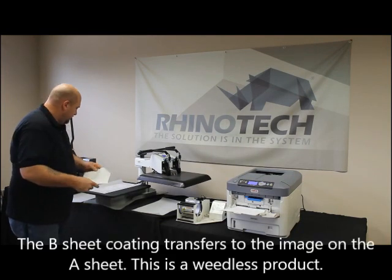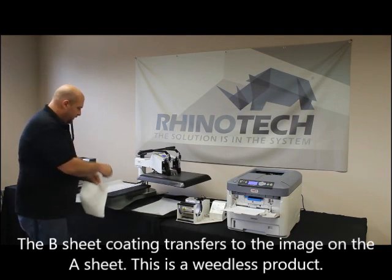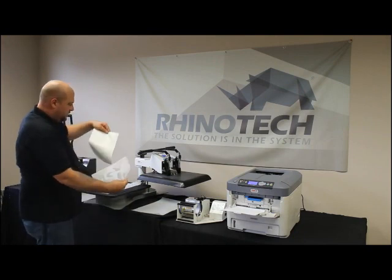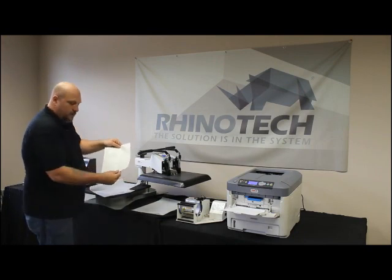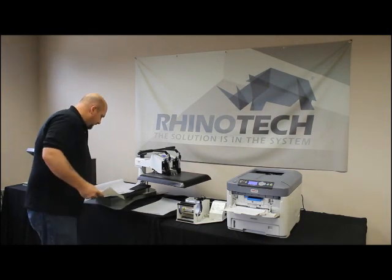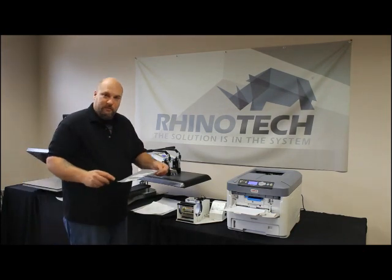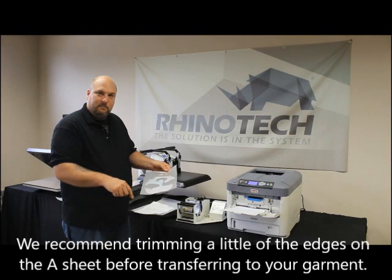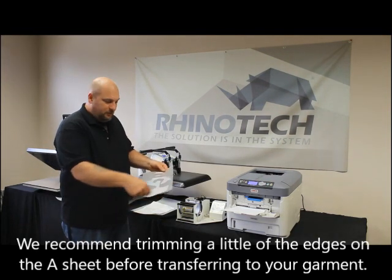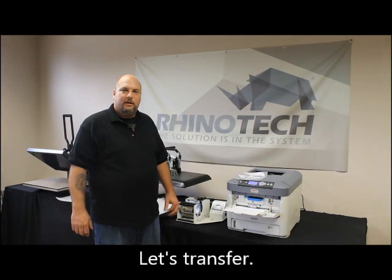There we go - we now have the B sheet coating where the toner was has released and grabbed to the image sheet, and the areas where the toner was not is still on the B sheet. When you do that, you will have to trim this paper just ever so slightly on the edges, because some of the B sheet does transfer to just the edge of the paper. Do a quick trim around and then we're ready to throw that on the shirt.